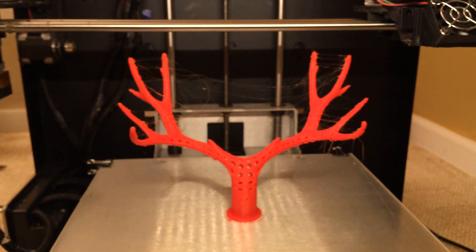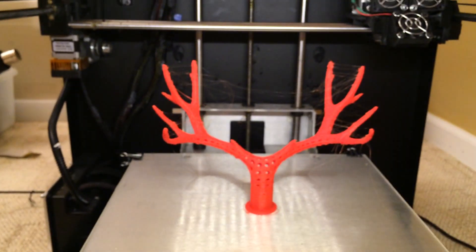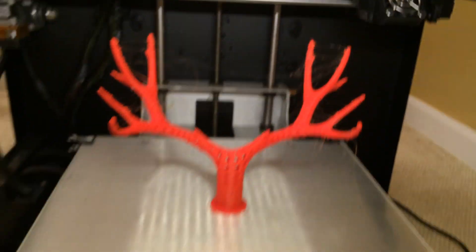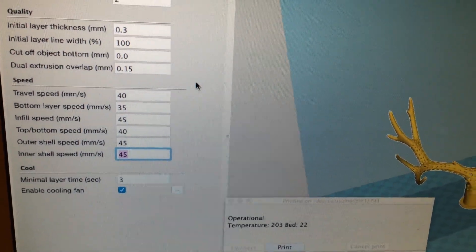Looks like it's finishing up here — it is done. Let me get through this Cura stuff. I did change the print speed and everything so you can see my settings there.